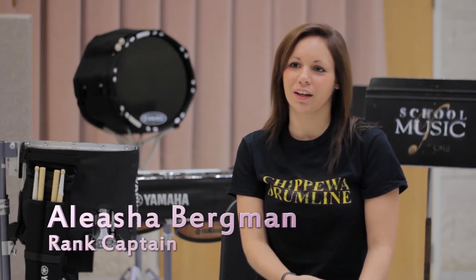As a rank captain, I take control of the snare line, so I teach snare drum technique. I'll help rewrite any parts that need to be written, pick out certain exercises, things like that. Writing music, teaching technique, teaching marching, and making sure all the students are always on top of everything they're supposed to be doing. During the season it's like cleaning — making sure everyone's doing what they're supposed to, like the captain of any other sport.